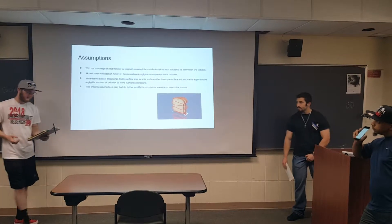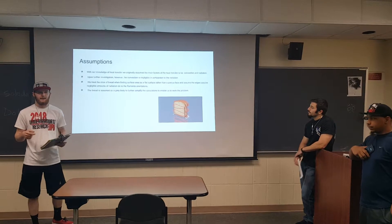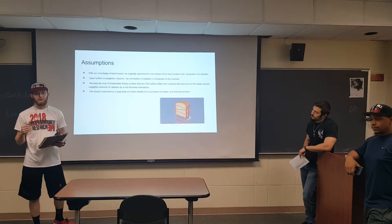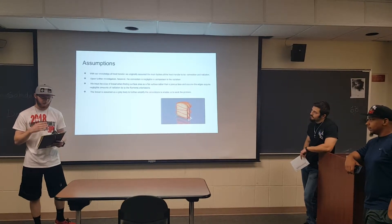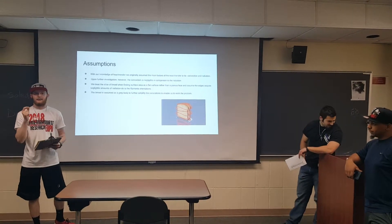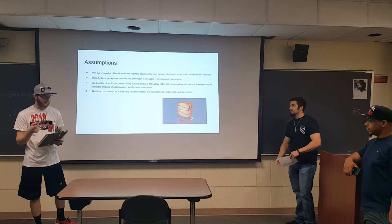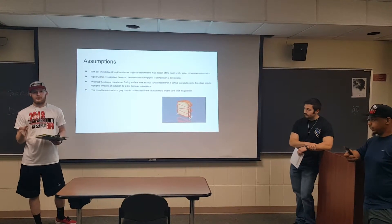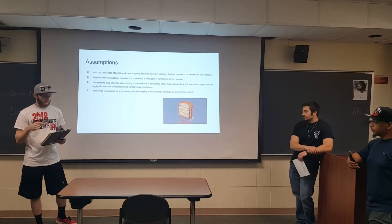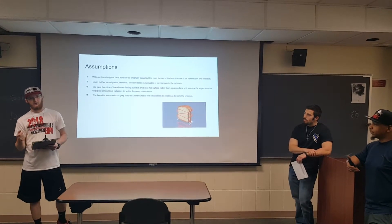Going into this experiment, we had to make several assumptions. Our first assumption was that there's really only radiation heat transfer going on — there's such a small amount of airflow that convection is negligible. We also assumed the bread is a solid flat surface rather than the coarse material it really is. There will be negligible heat conduction on the edges of the bread, and lastly, we treated the bread as a gray body to further simplify our radiation calculation.